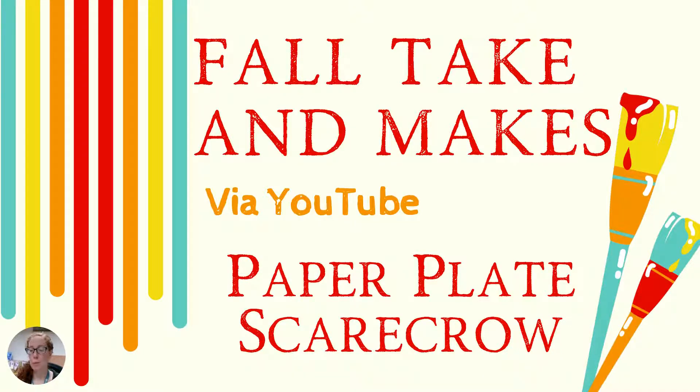Hi friends, this is Miss Anne here at the Warminster Township Free Library. Welcome back to our full Take and Make. Today we're going to be making a paper plate scarecrow.